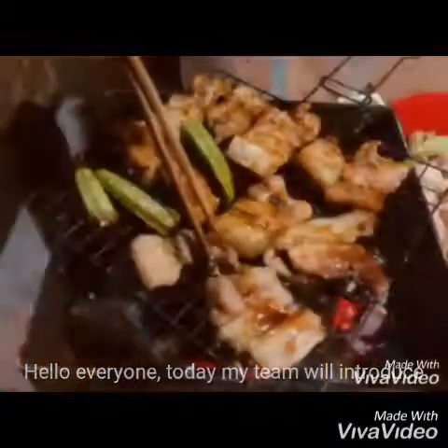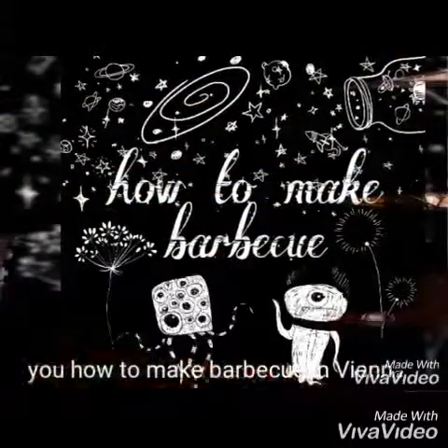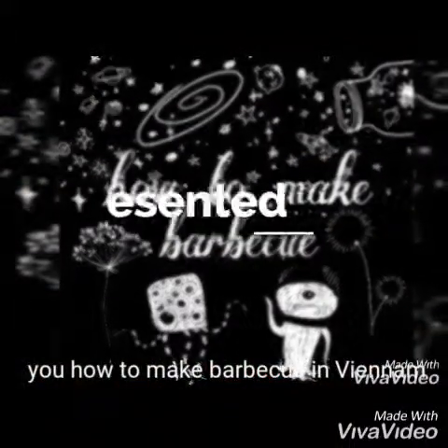Hello everyone! Today, my team will introduce you how to make BBQ in Vietnam.